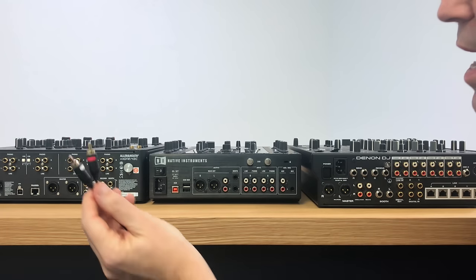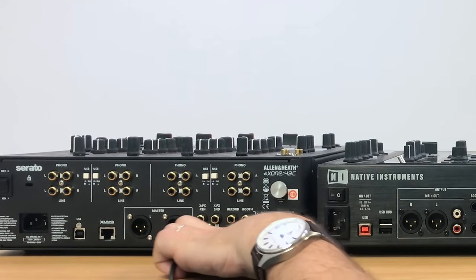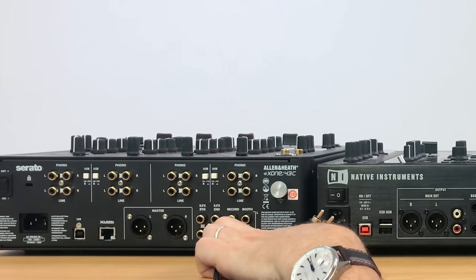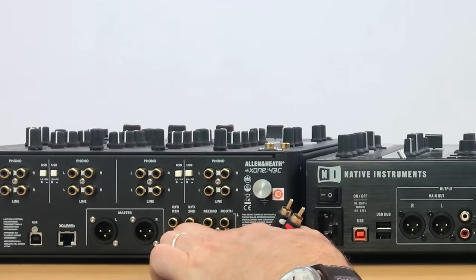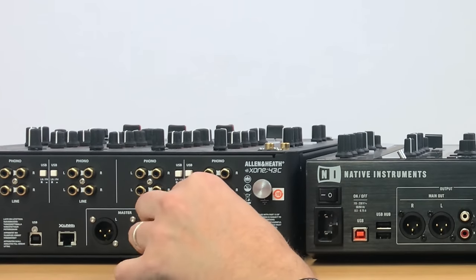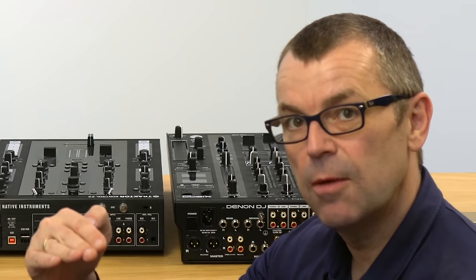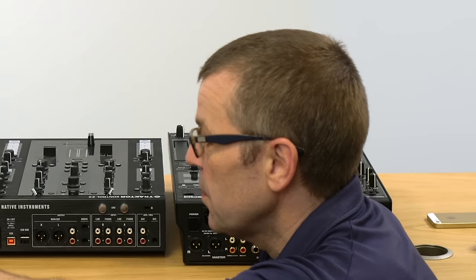So you take your RCA cables and look on the back of the club mixer. This is an Allen & Heath Zone 43C, and the outputs are here. As well as the master output XLRs and these outputs here — booth, which is for the booth control, allowing you to alter the volume in the DJ booth — there is this set here: record. And they're the ones that you want to plug into. The reason for that is that the record output will not go up and down in volume when you turn the master output or the booth output up and down. Typically you'll change the booth output so your speakers get louder and quieter, and the master output will get louder as the club fills up. So both of those are not very good to record from. The record output stays at a constant level, so that's where we plug into.